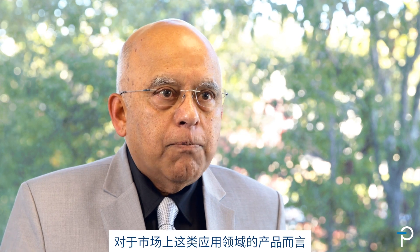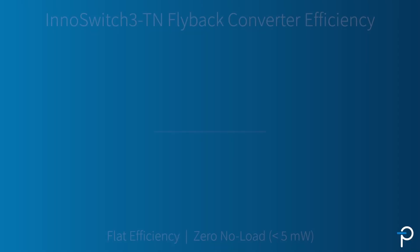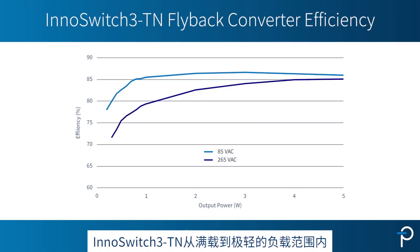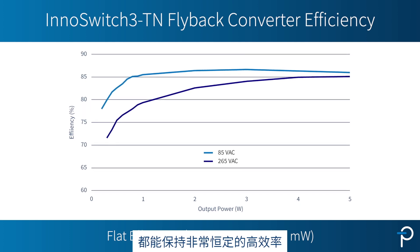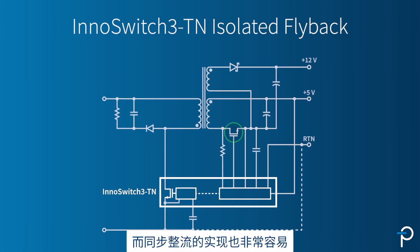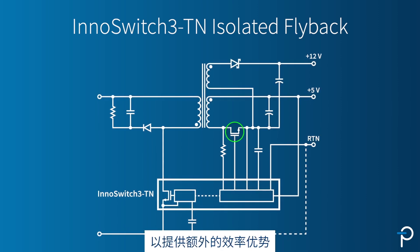So flyback is a much better topology for the type of products they are building today. And InnoSwitch 3TN has a very flat efficiency from full load to very small loads. It can implement synchronous rectification very easily and provide additional efficiency benefits.